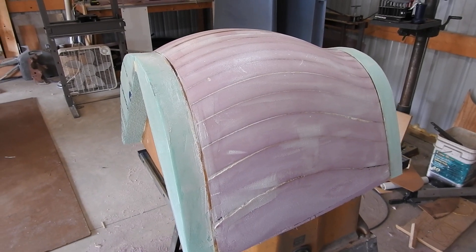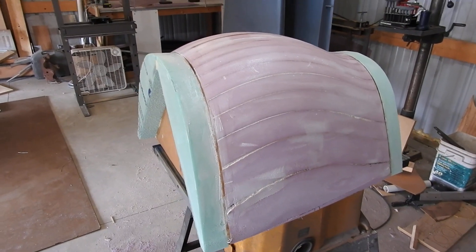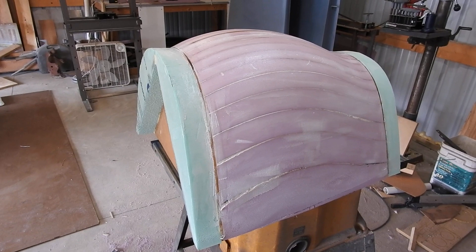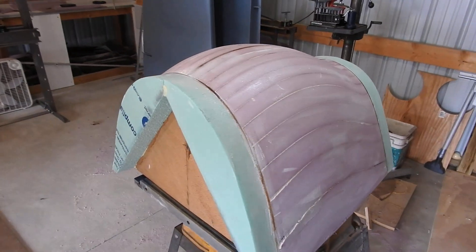Hello everyone, Donna Don here again with another update on my War Corsair project. Today it's in the 60s, supposed to be nearly 70 degrees out, so I decided I'm going to go ahead and do a little fiberglassing on this canopy mold.